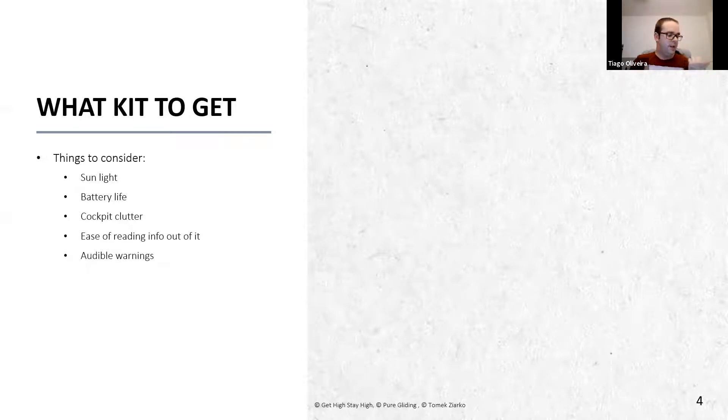Audible warnings are a big drawback with the Kobo - most will not give you a warning if you're about to enter airspace, meaning you have to spend more time looking at the device. You want something that gives you an audible warning saying you're coming into airspace, similar in principle to why we use audio varios. Also think about portability - especially if you don't own your own glider, you want something you can easily carry from glider to glider and mount on different aircraft.